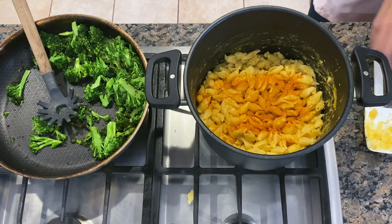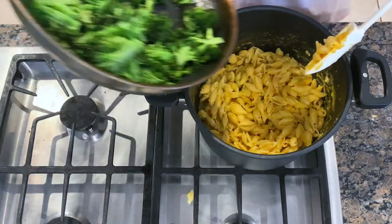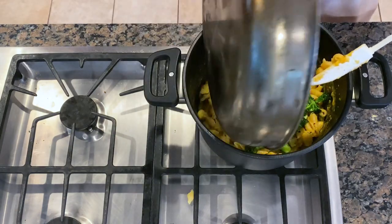This smells amazing. No one has to know it's a shortcut mac and cheese. All right, that's looking good — I'll just add my broccoli and stir it all together.